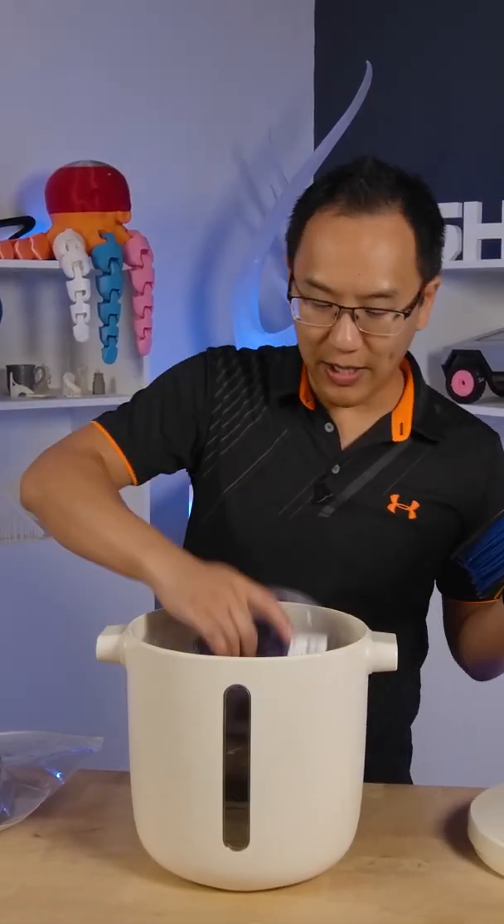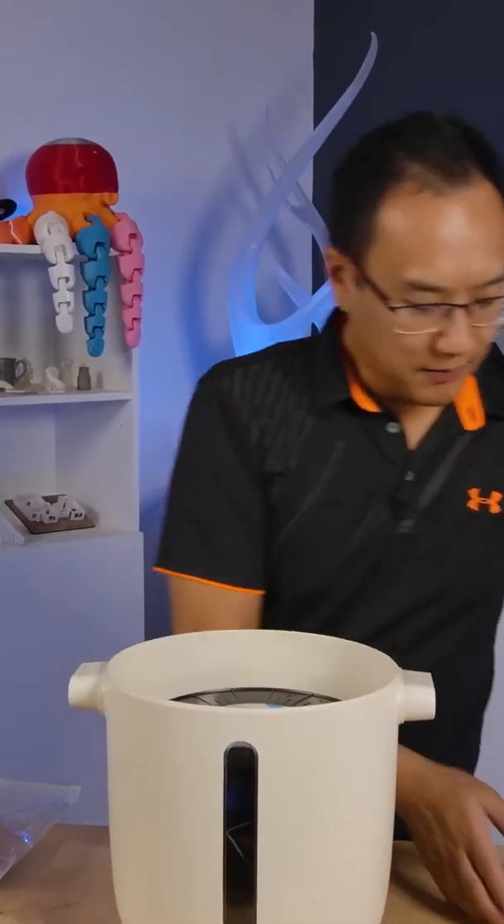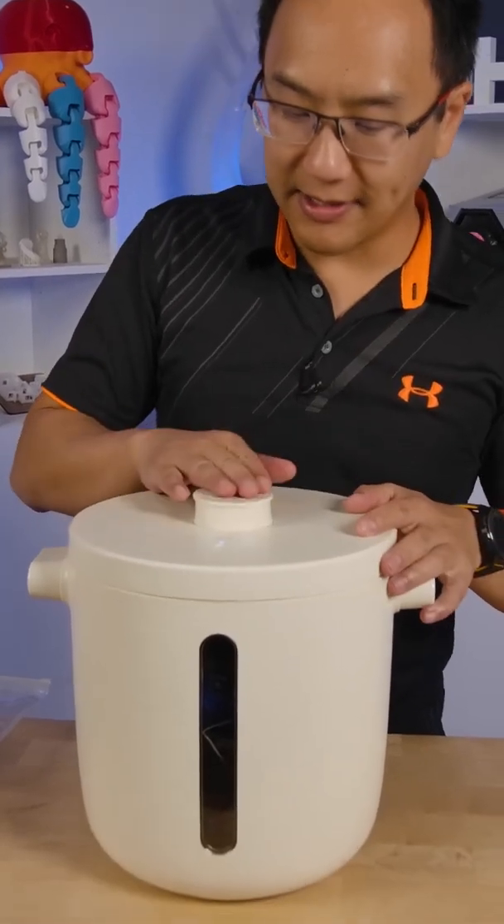If you want to store your filament away, just go ahead and put it back in, put the lid on and seal it again. And so you're asking, why is it smart?